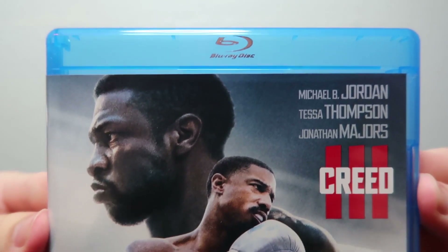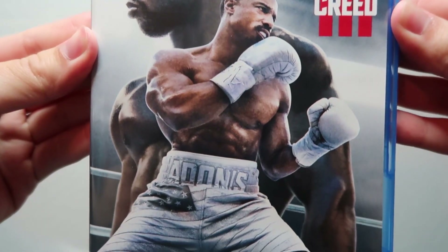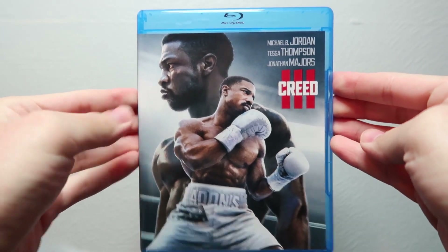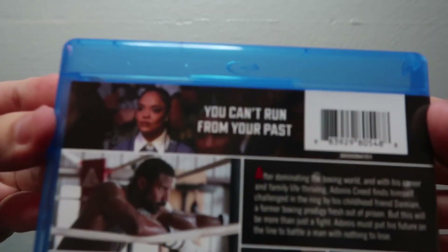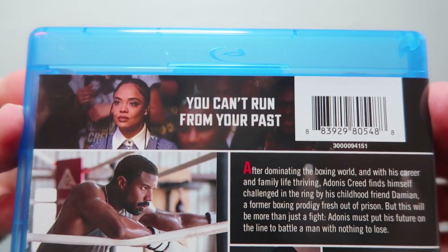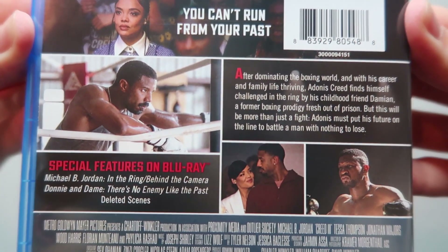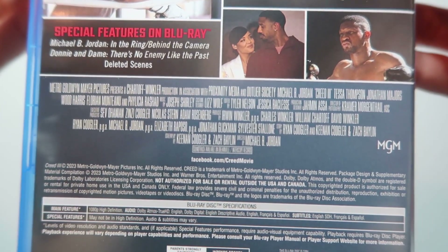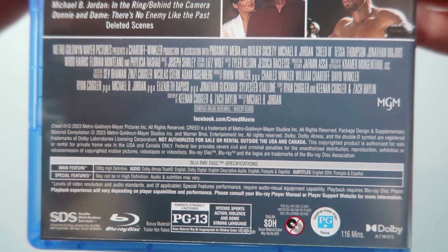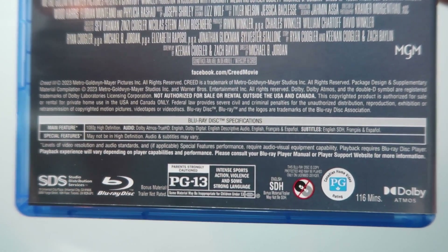Throwing that shrink wrap aside, here's the cover without the slip cover. There's the spine, and one last look at the back — looks like it's all pretty much the same information. You got some more credits down there along with your technical specs.